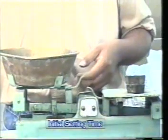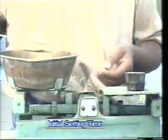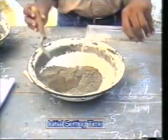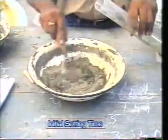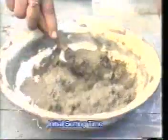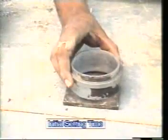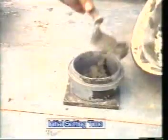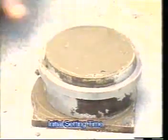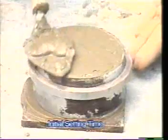Preparation of test block: Take 400 grams of cement into a pan. Add 0.85 times the quantity of water required for normal consistency. Mix the paste thoroughly and place it in the Vicat mould, which is placed on a non-porous plate. Start the stopwatch at the instant when the water is added to the cement.